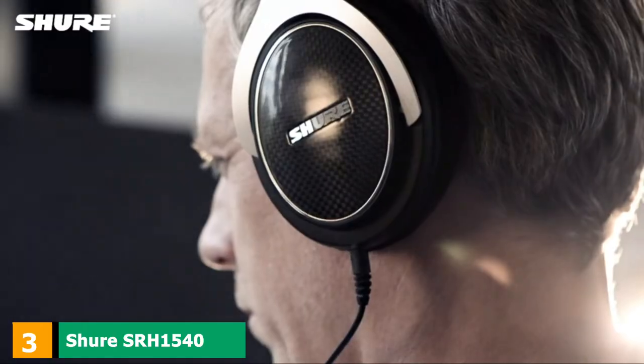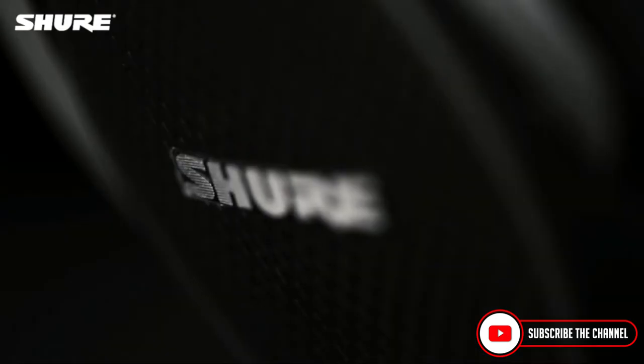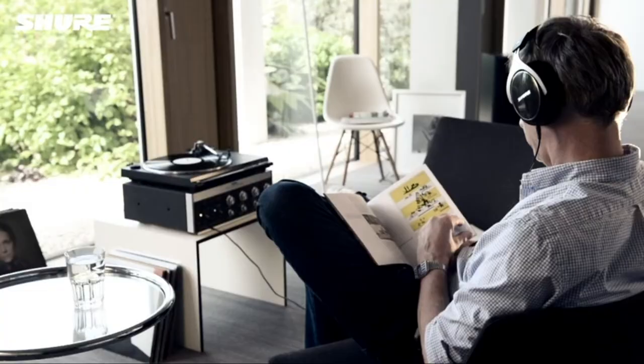The number 3 position is held by the Shure SRH1540 Premium Closed-Back Headphones. Stepping up from the previous models, the SRH1540 by Shure is one premium choice when it comes to best quality headphones. The first thing you might notice is that these are no standard plastic headphones — the material of choice was airplane-grade aluminum, giving them both amazing durability and a sleek look.